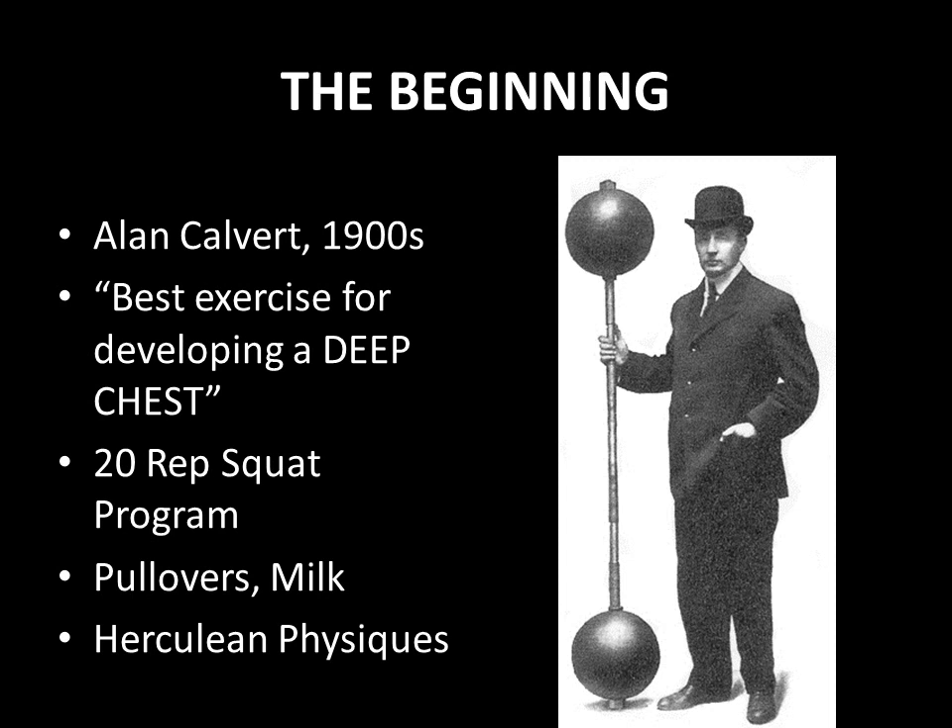Just at the beginning of the Silver Era came Mark Berry, who created the 20-rep squat program in combination with pullovers and milk. The combination of performing the 20-rep squat, the barbell pullover, and drinking loads of milk created herculean physiques. This program sprouted herculean physiques everywhere, and it is the bent arm barbell pullover used in the Silver Era that I wish to expand on now.